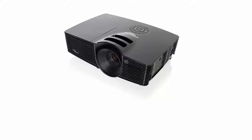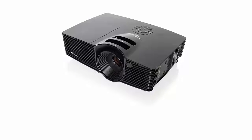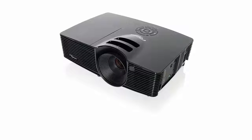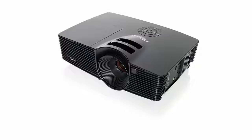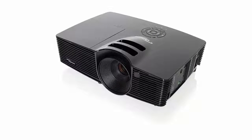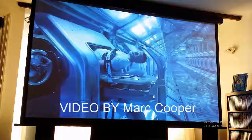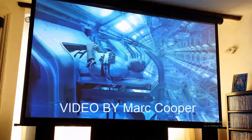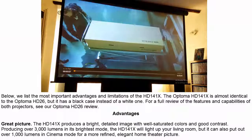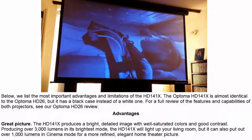Optoma's HD141X is a powerful little 1080p home theater projector that comes at a bargain price. Powerfully bright, the HD141X lacks the fancy features found in more expensive models, but image quality is good and the $890 price can't be beat. You can buy the Optoma HD141X on Amazon and at specialty projector resellers online. Below, we list the most important advantages and limitations of the HD141X.